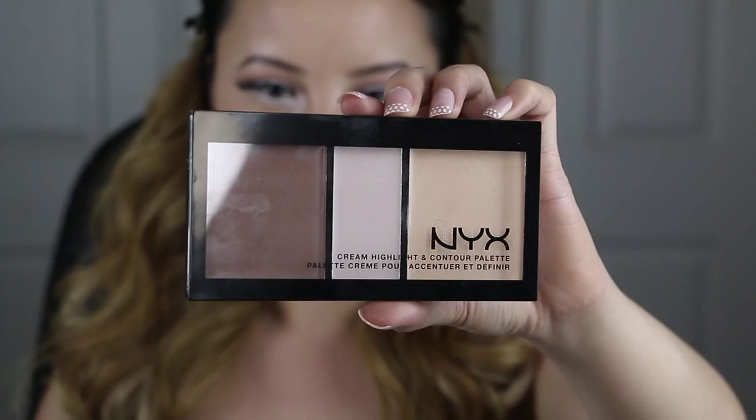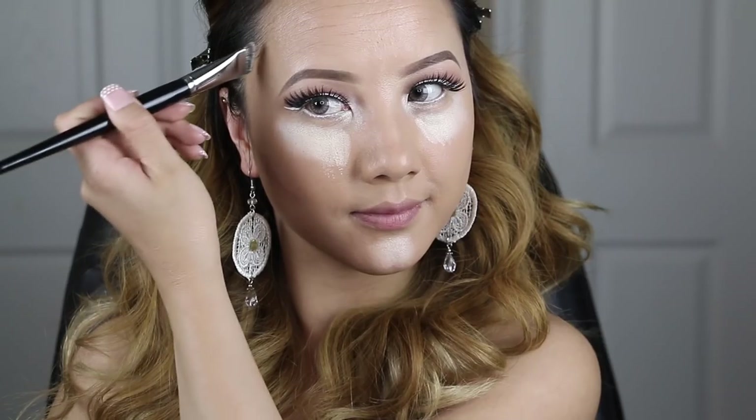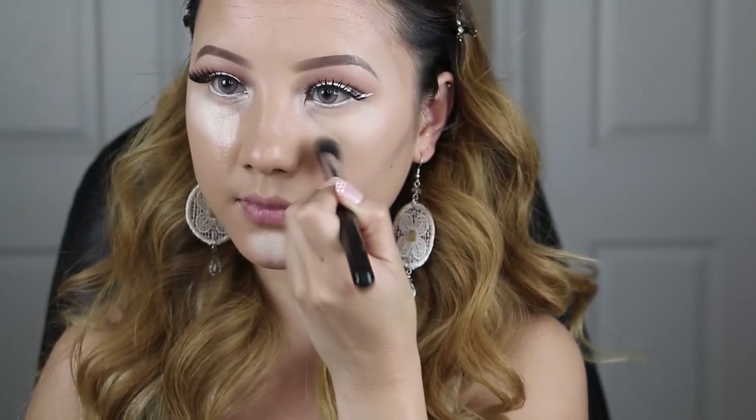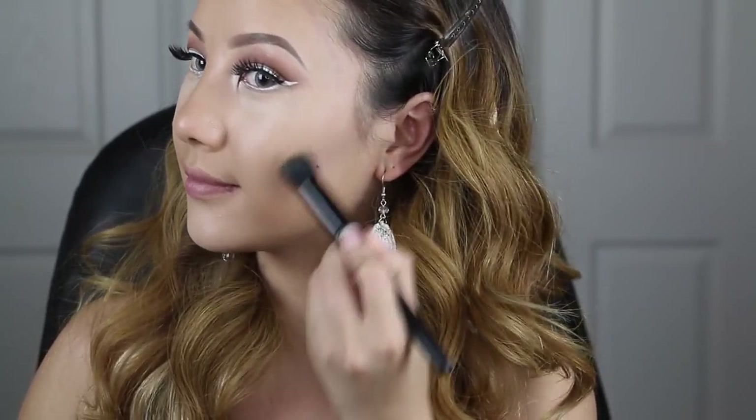Moving on to my face, I'm going to be using this cream highlight and contour palette from NYX. I like to use my ring finger to apply it under my eyes and on my chin. Then to contour, I like to use my Morphe E47 brush to sculpt out the hollows of my cheeks and the areas around my forehead. To blend out my concealer, I like to use my Morphe M334 brush because it's a small angle buffer that fits perfectly under your eyes. For the contour, I use this small stippling brush from ELF Cosmetics — it creates soft layers by adding texture for a natural airbrush look.